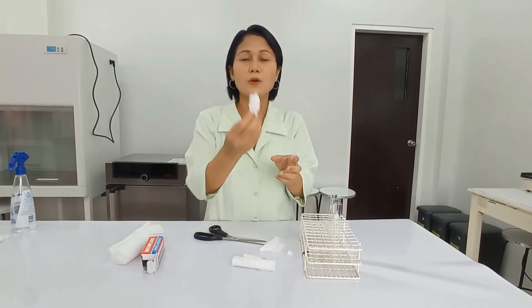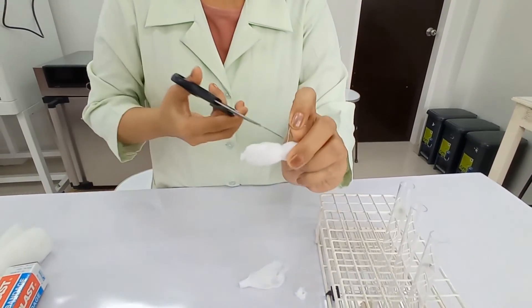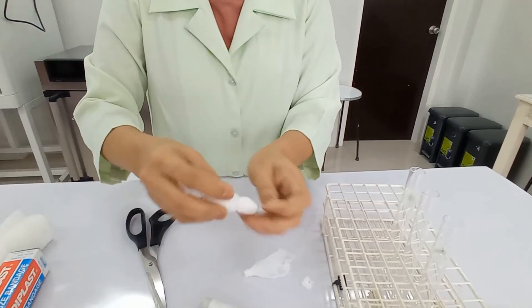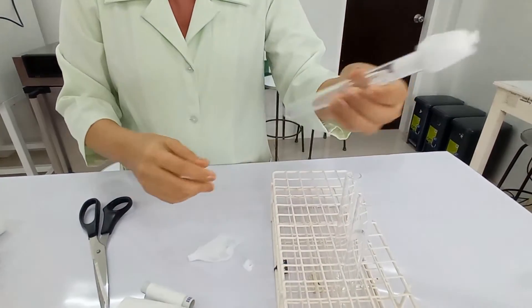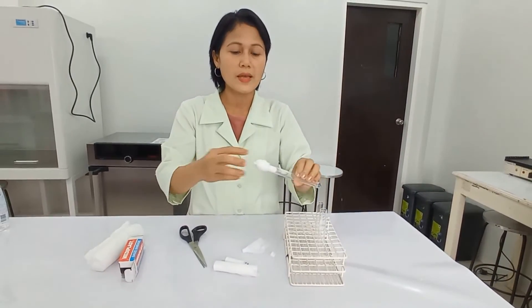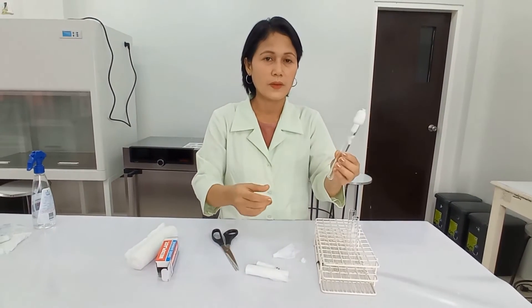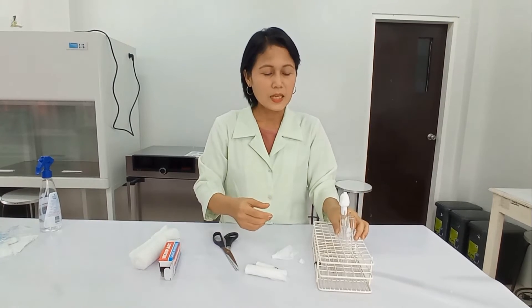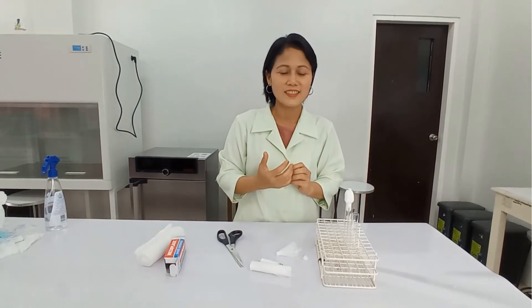Now we have a cotton plug. You can remove the excess thread. We now have a cotton plug that you can easily use to cover the test tube — it's easy to handle, not messy, tidy, and reusable. This is how you make a cotton plug. Just like earlier, I would like to invite Ella and Jillian again to make cotton plugs with me.